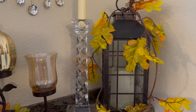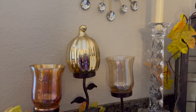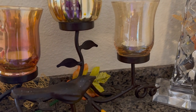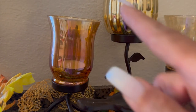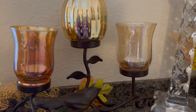And the other candle on this side. Then I added this little tray here that I can put my little candle holders in, with a little pumpkin in the middle. I got these two from Dollar Tree as well — these are so pretty, I love the colors.